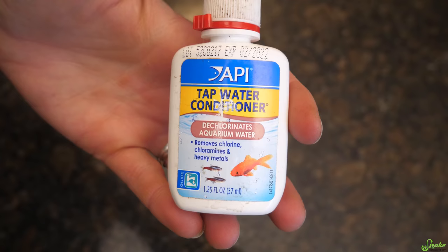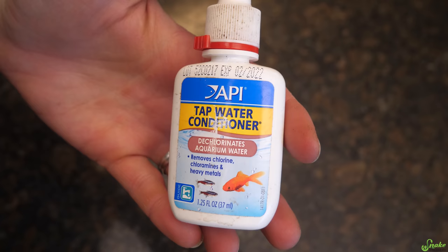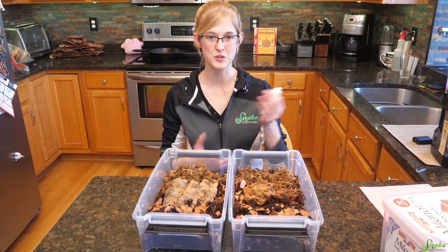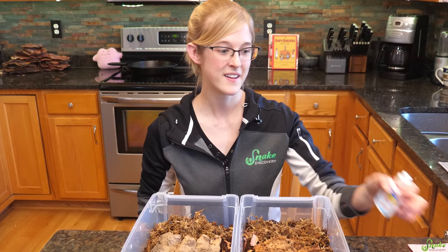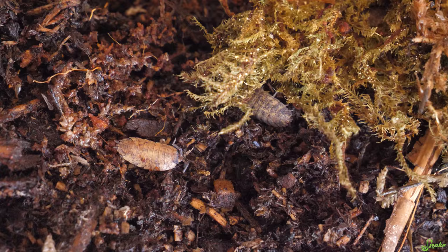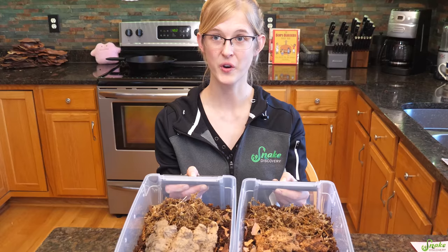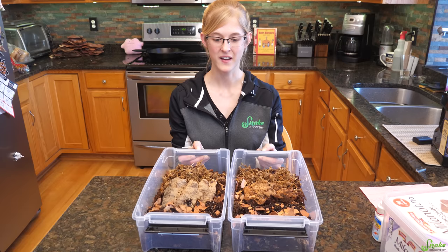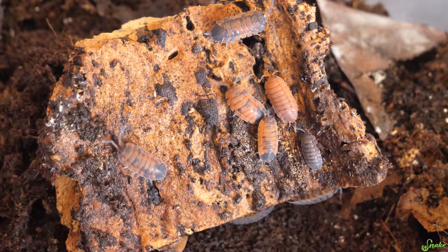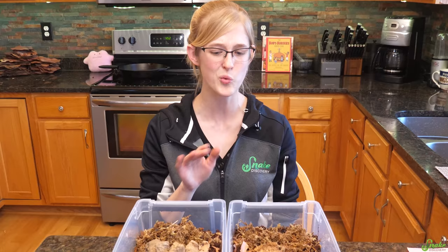We like to use API tap water dechlorinator — it's just two drops per gallon, so a little dropper goes a long way. The bins I set up three or four weeks ago with this soil have not needed misting yet, lasting about a month with only about four holes on each side. For feeding, isopods are detritivores, which means they eat decaying matter — whether decaying leaves or fecal matter. So if housed with a reptile, they will naturally clean up the poops, which makes them really handy in bioactive enclosures.